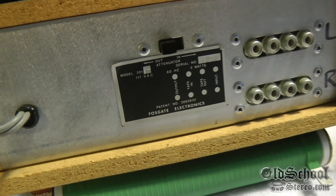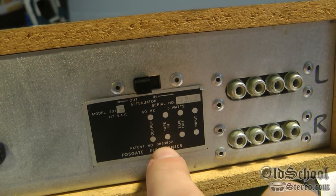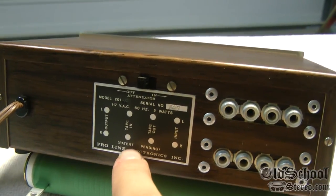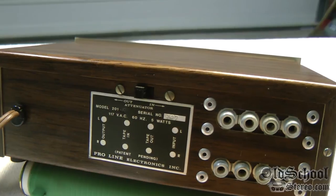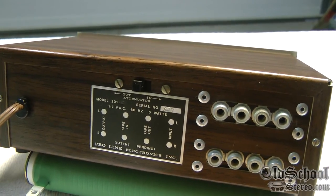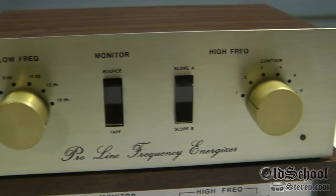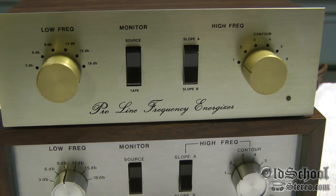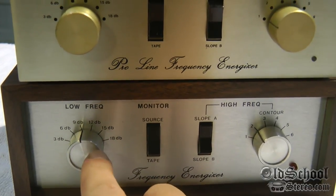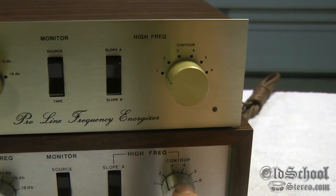I've already shown you the back of the Fosgate model. The big difference to notice is the patent number 3883832 is on this one. But when we pan over to the other model, the Proline, it says 'patent pending' — so Fosgate had applied for the patent but had not yet received it back from the US Patent Office. Again guys, the big historical significance of these pieces is these were the first models which were to become the punch EQ, with up to 18 dB boost at 45 Hz and up to 12 dB boost at 20,000 Hz.